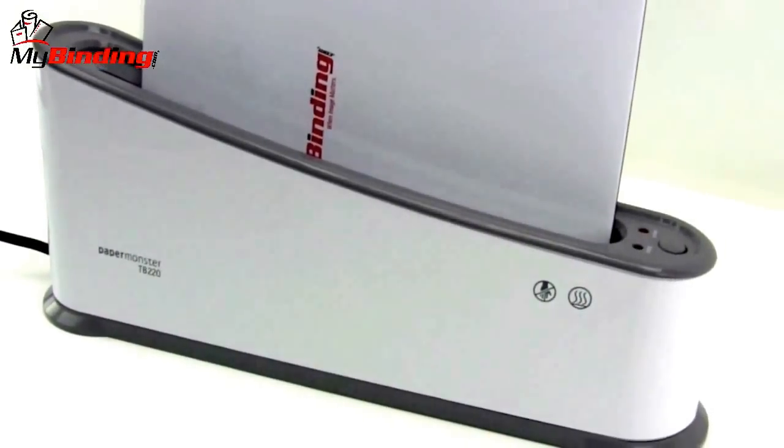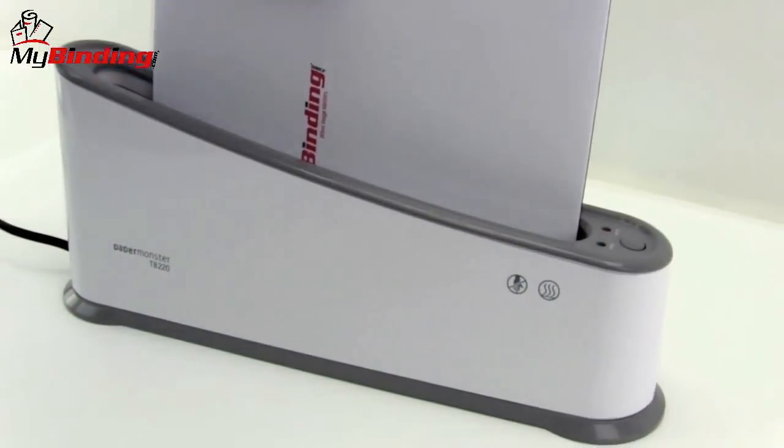The machine beeps every one minute in the cycle. That way you know, depending upon the size of your project, when you can remove it.